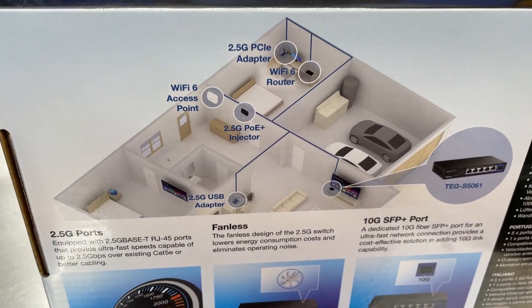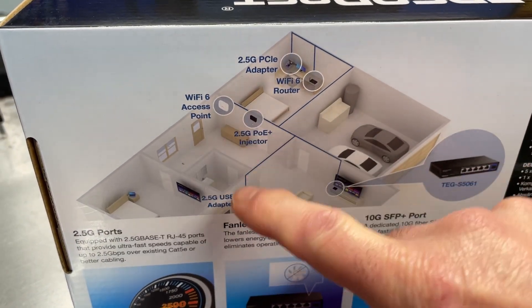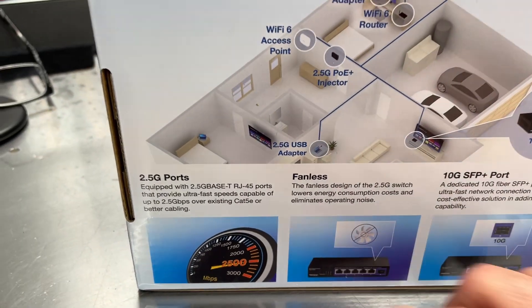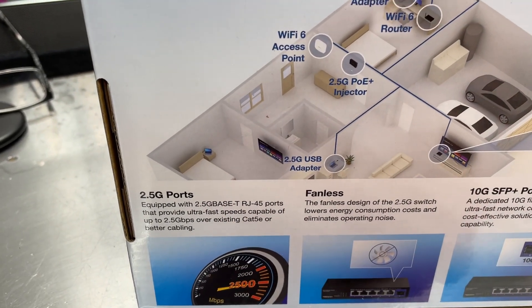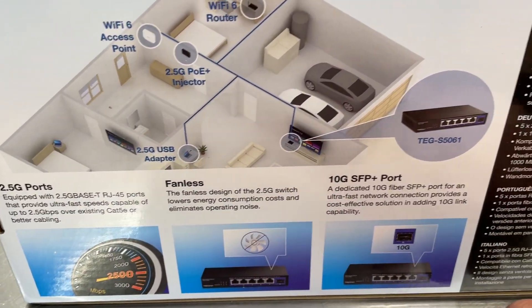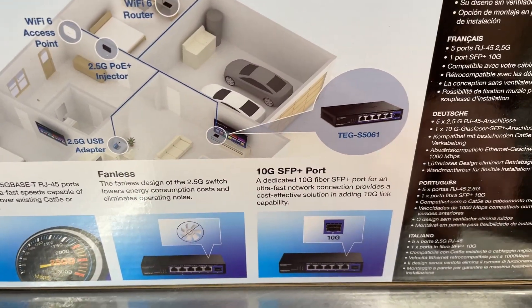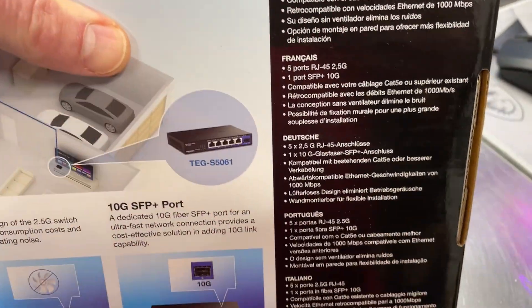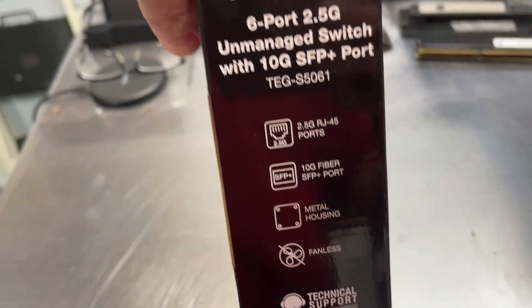The back of the box shows a couple of scenarios for how you might possibly use this switch. It highlights the 2.5 gigabit ports, mentions the fanless design, and covers the 10G SFP Plus — all summarized in several different languages.